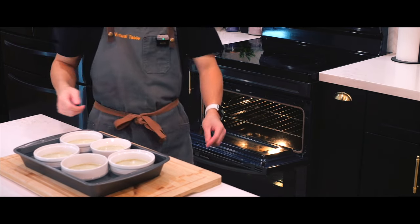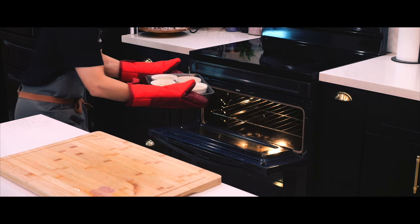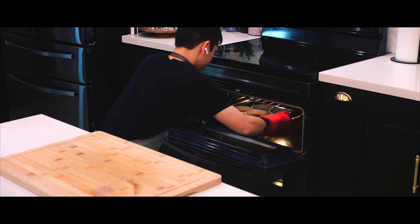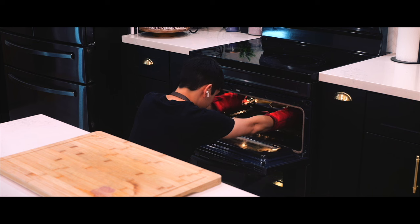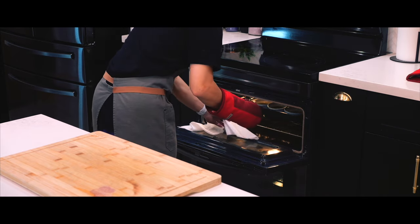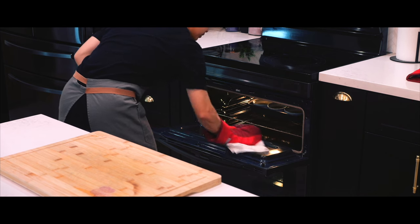I'm going to leave it in for 30 to 35 minutes at 300 degrees Fahrenheit. This low temperature is key to achieving the perfect custard texture. Now, as I slowly transferred the dish into the oven, my elbow made slight contact with the hot surface and I spilled some of the custard. Bad news is that each ramekin doesn't weigh the same anymore. But good news, I didn't spill that much and I'm still good to start baking these. But before I do, I got to clean up the spill real quick.